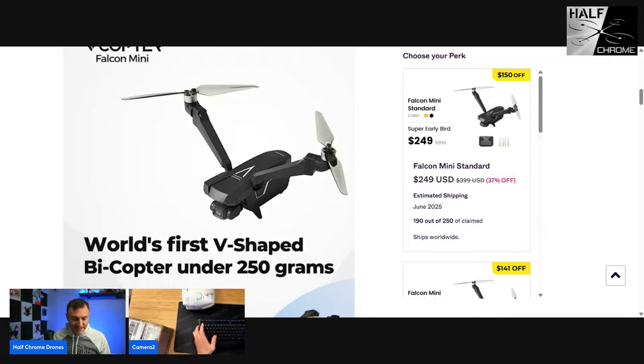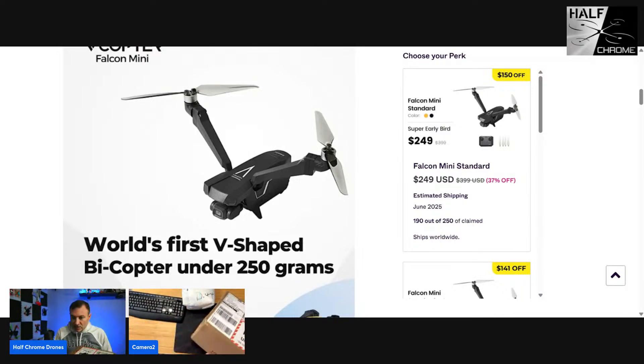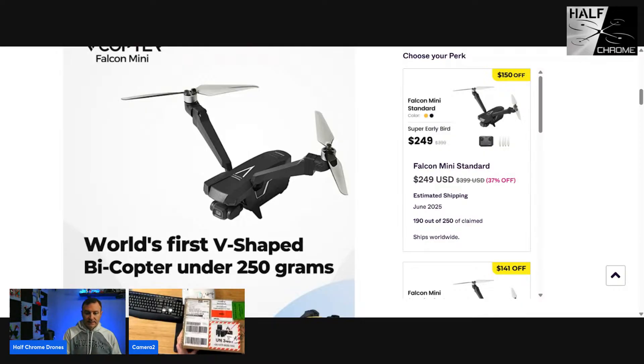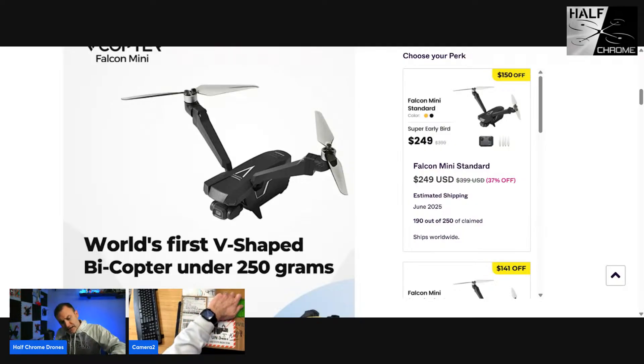Let's go ahead and unbox this thing and take a look. Ask questions while I'm doing this, hit me up. How's the audio sound? I'm running two cameras here, I want to make sure everything's good. Let's switch views so you can see what I'm doing.